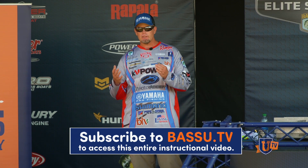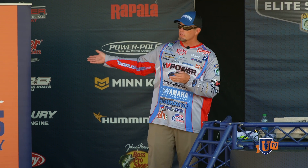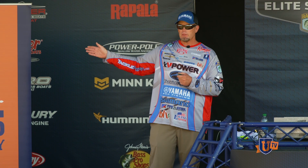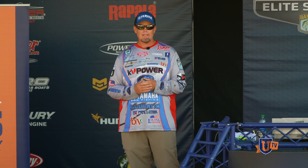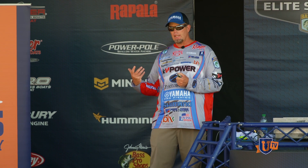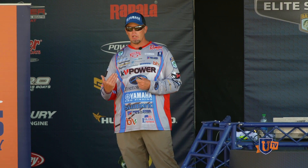Say for instance you're on the St. Johns and you catch them up on a seawall first thing in the morning and that shad spawn is going good — you sack up four good ones, sun gets up, what do you do now? Well, oftentimes those shad just move out extremely deep off of that same piece of structure. So if you have a main lake point or a shell bed that goes out all the way to the river channel, those fish come out there really fast.